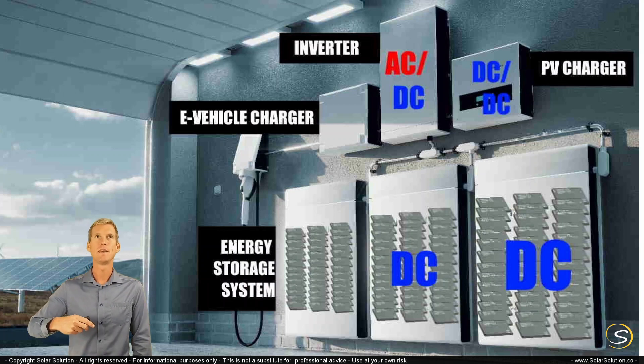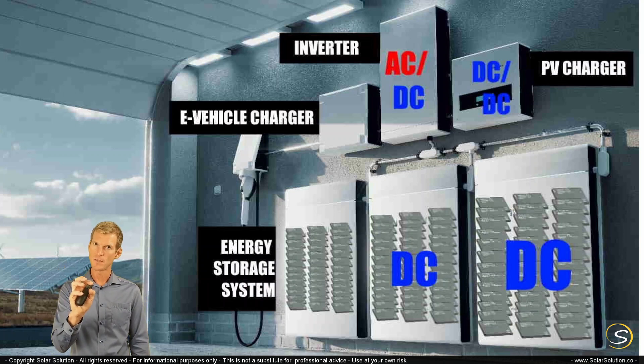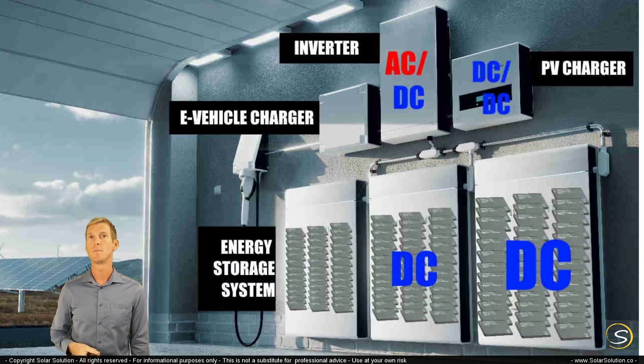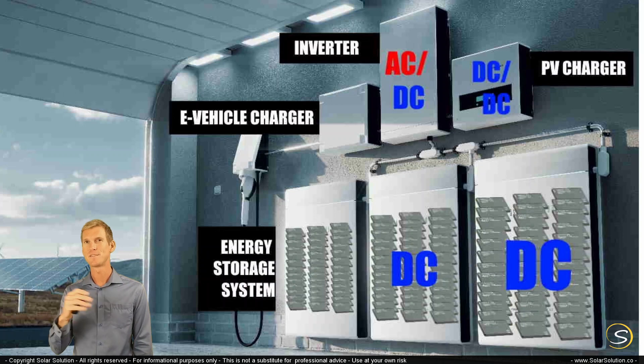This would be a typical setup for your house. It really depends on which model you go for — whether the PV charger and the inverter are already inside the energy storage system housing or whether they are separate. As you're looking at the different models, just analyze whether they are all-in-one or whether they come in separate boxes, and it depends on your preference.